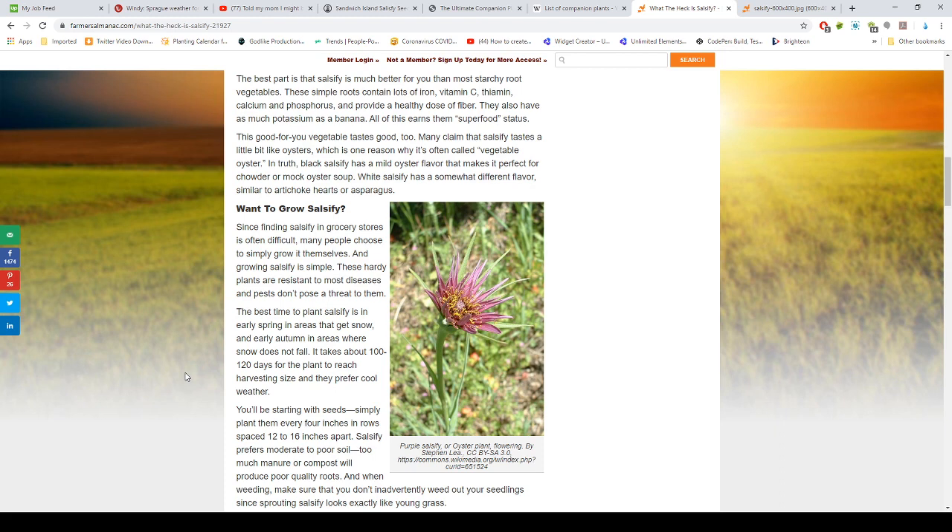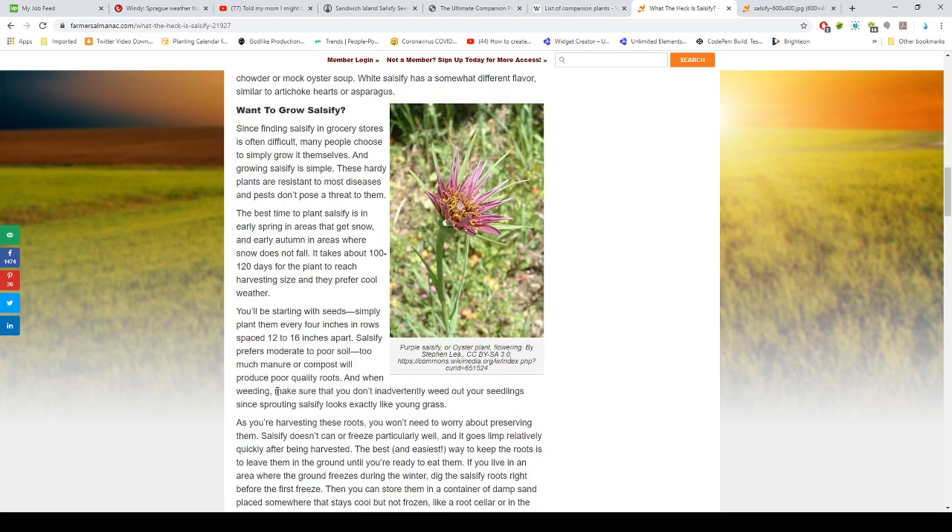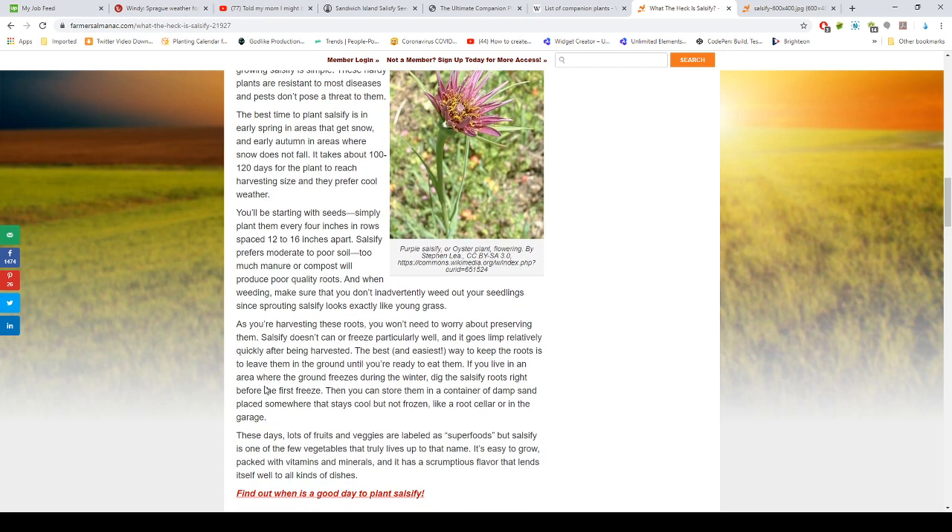The best time to plant salsify is in early spring in areas that get snow, and early autumn in areas where snow does not fall. It takes about 100 to 120 days for each plant to reach harvesting size, and they prefer cool weather. Plant them about four inches apart with rows spaced 12 to 16 inches apart. Salsify prefers moderate to poor soil — too much manure or compost will produce poor quality roots.